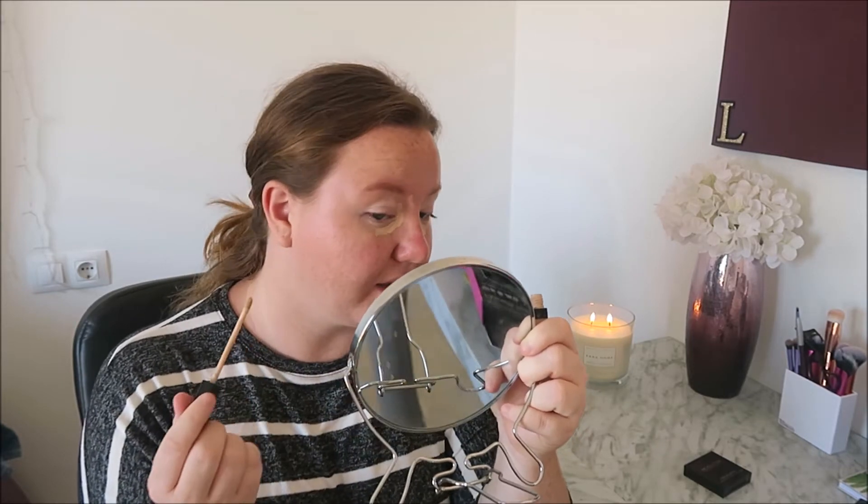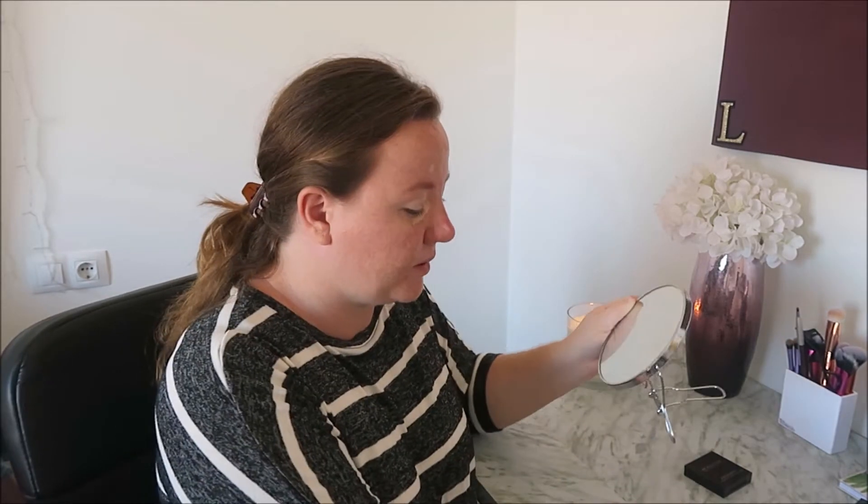Then I'm just going to go around and give my skin some help with these blemishes because I am having a huge breakout. Then I'm going to go in with this product from Makeup Revolution — I can never remember the name of it.